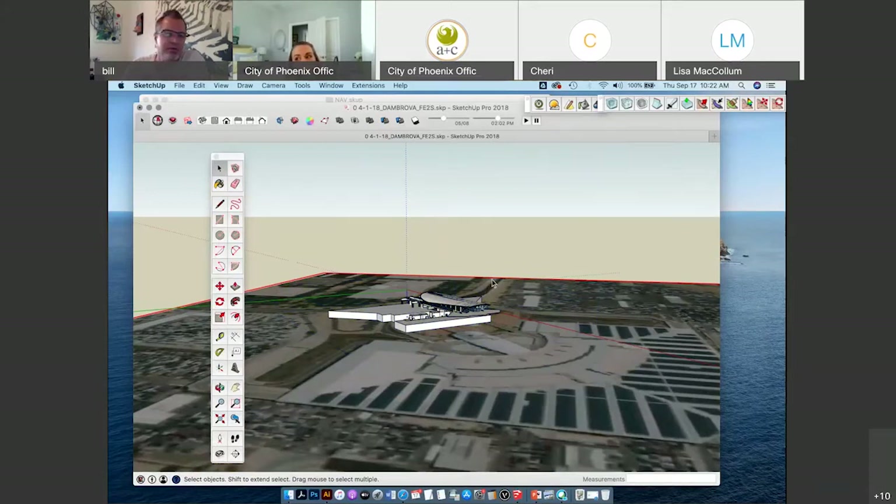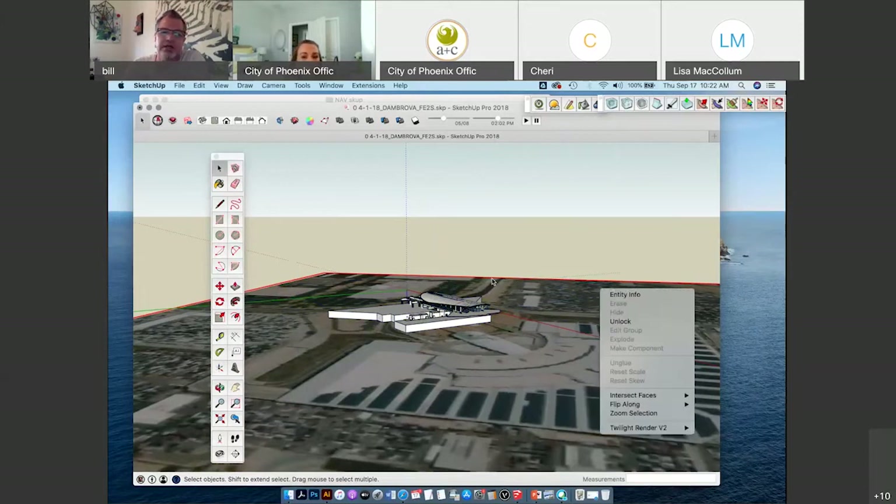There is a webinar on how to really dig into geolocation so you can get a higher resolution version. The webinar is on the SketchUp website on September 24th and it's about 30 minutes. They're going to talk 30 minutes about this thing I just showed you how to do in 1 minute.